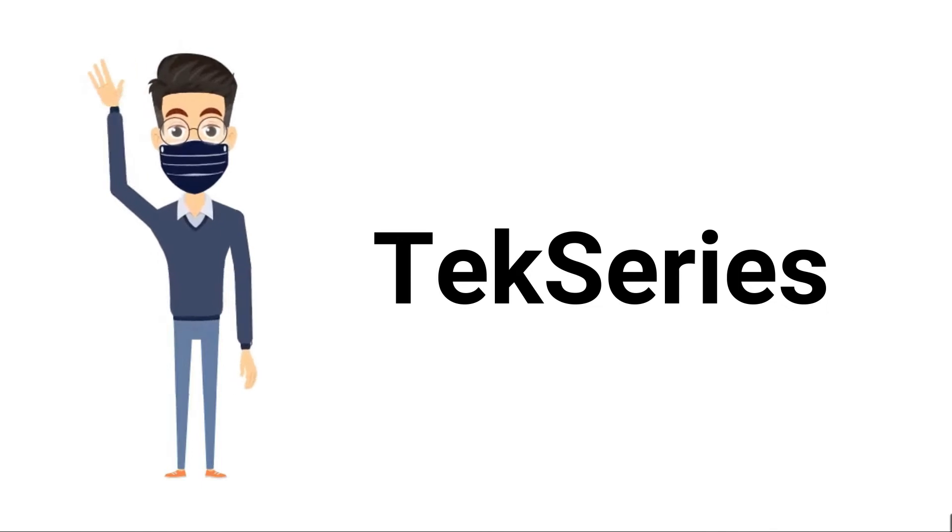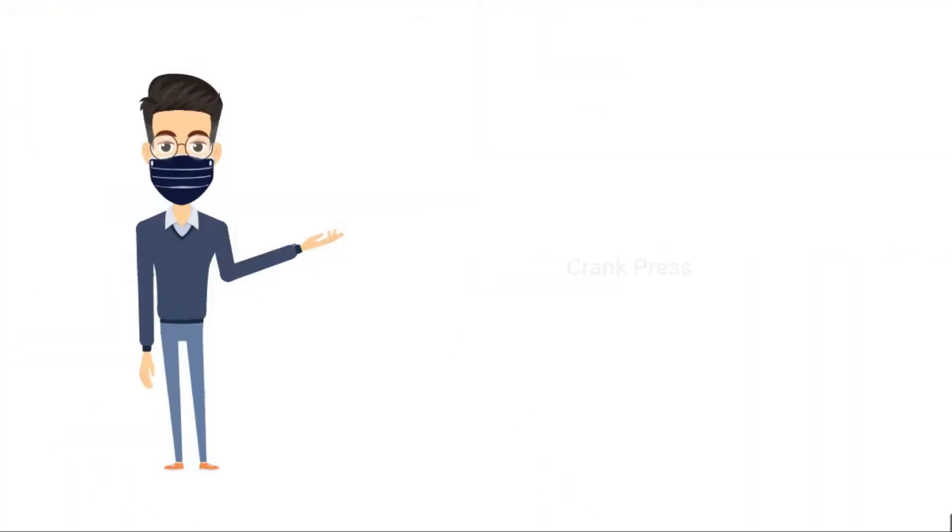Hey guys, welcome to TechSeries. In this video, let's understand how a crank press works.